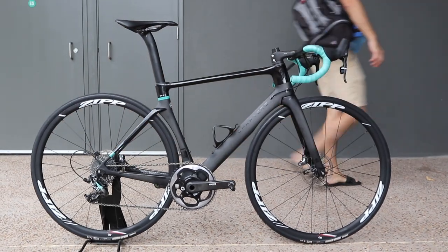Excuse the red face. I've just been out doing one-minute and three-minute efforts on the Chapter 2 Rare 8. In this video, I'm going to give you my first impressions on this road bike. Chapter 2 is an emerging road brand out of New Zealand, and this is their aero machine. I'll link to their website in the description below.